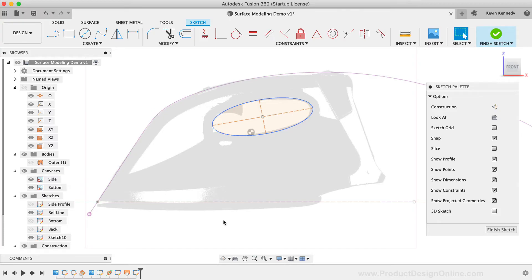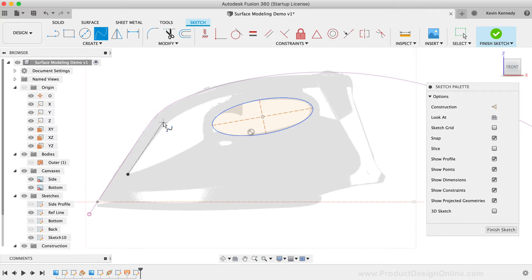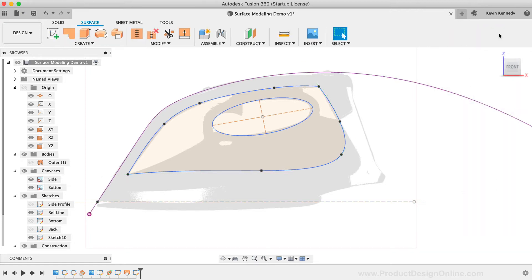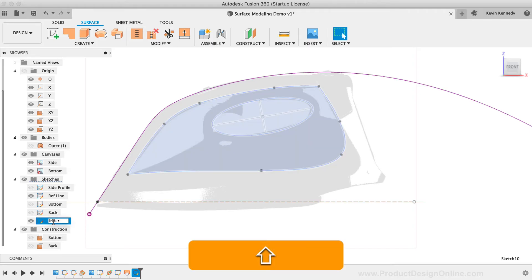I'm going to use the Fit Point Spline tool to create these contour lines, focusing on using the fewest number of spline points as possible. After creating the top spline, I'll create a second one starting at the same point, ending at the end point of the first spline. Once the splines are created, we can finish the sketch. You'll also notice that I've been renaming my sketches and other assets — you'll start to see how important that is when you need to trim or loft different sketches.